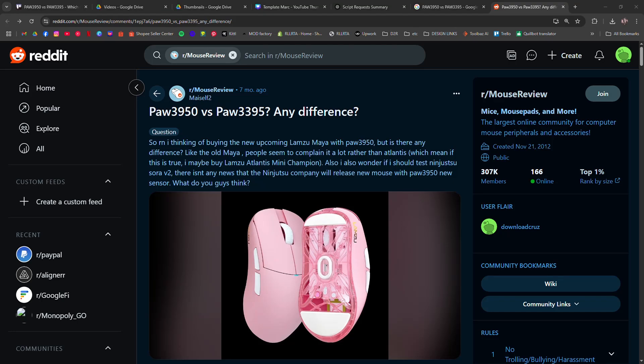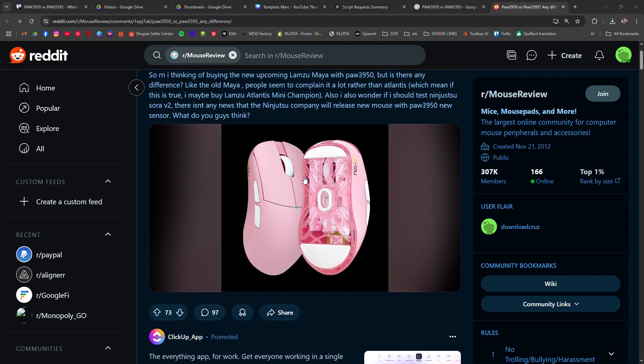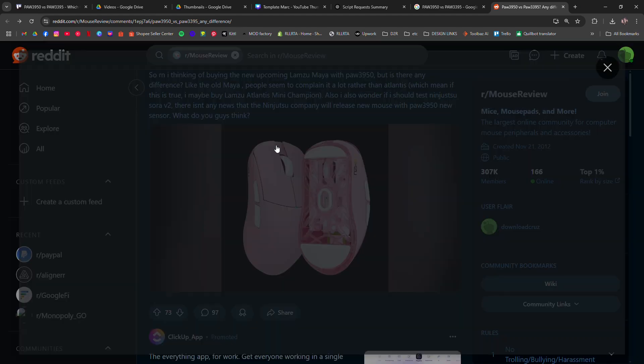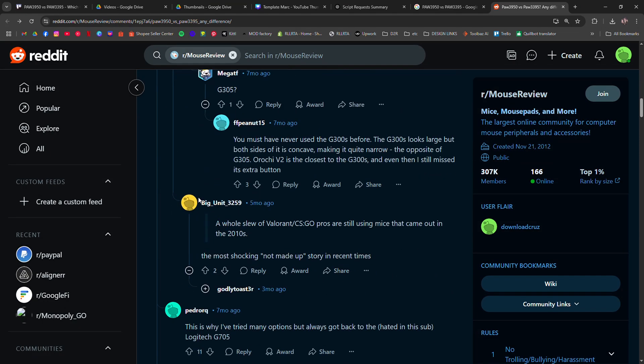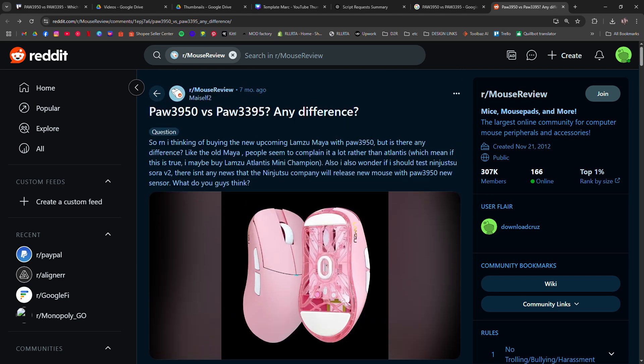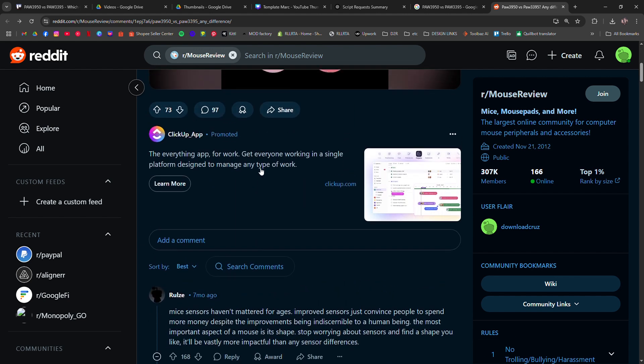PAW 3950 versus PAW 3395 — which gaming mouse sensor is better? The PAW 3395 is widely regarded as one of the best optical sensors, offering 26,000 DPI, 650 IPS, and low power consumption. It provides excellent accuracy, making it a favorite in high-performance gaming mice.